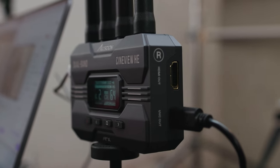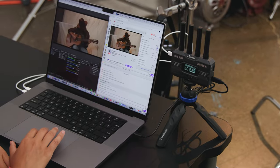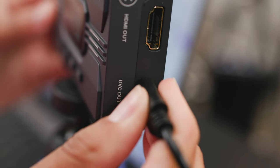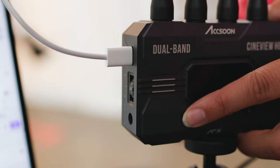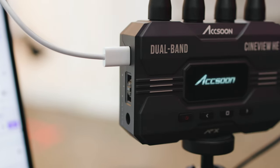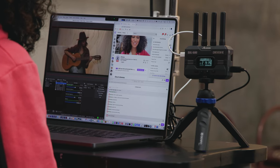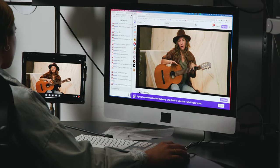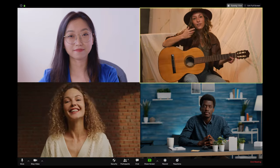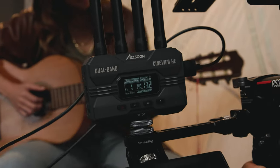Now, we mentioned earlier that you can do live streaming, but did we mention just how easy it is? First, power it any of three ways, because the UVC USB video class output is separate from the power input. Connect the Cineview HE to your computer as you would a webcam, and the Cineview receiver will be recognized as a USB video device in OBS, YouTube, Zoom, Microsoft Teams, and more.